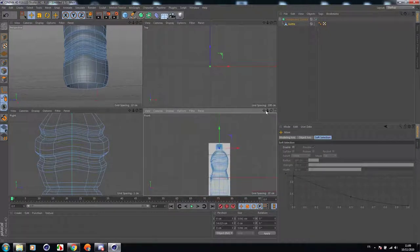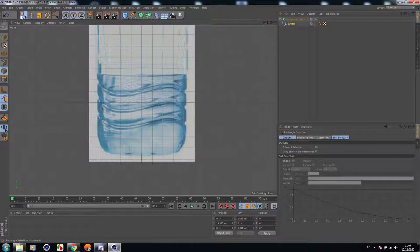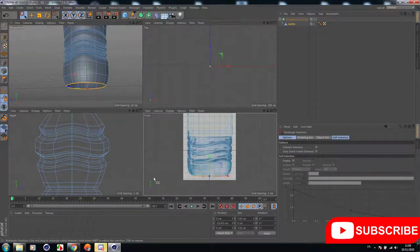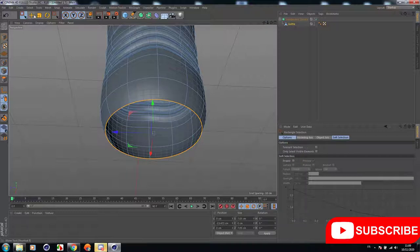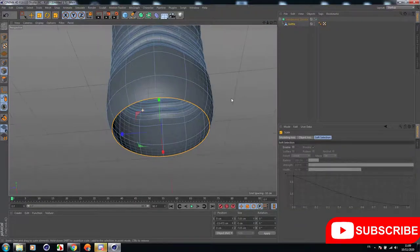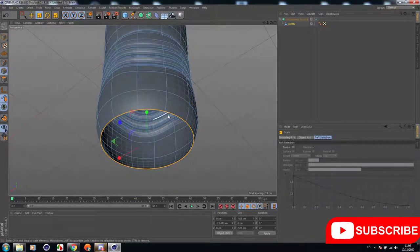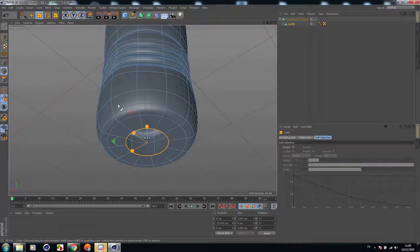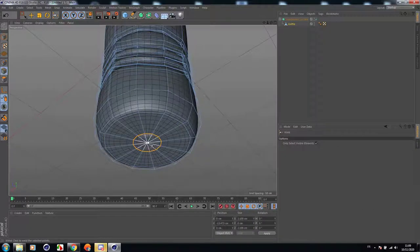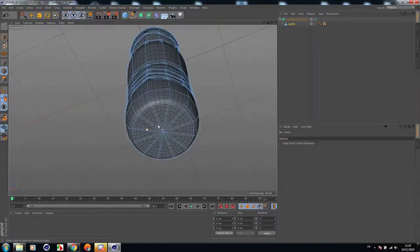Now let's finish the bottom — we don't need any extra details to add to this bottle. Let's scale it down a little while holding Control. Right-click and weld to close the polygon hole. Perfect.